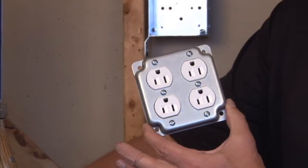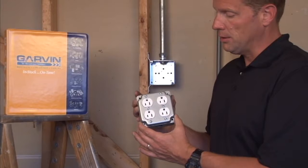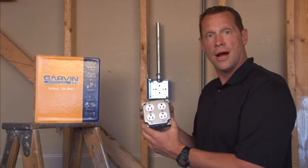This industrial cover is made to fit any 4-inch square steel outlet box. For these and other great products, visit us online at GarvinIndustries.com.